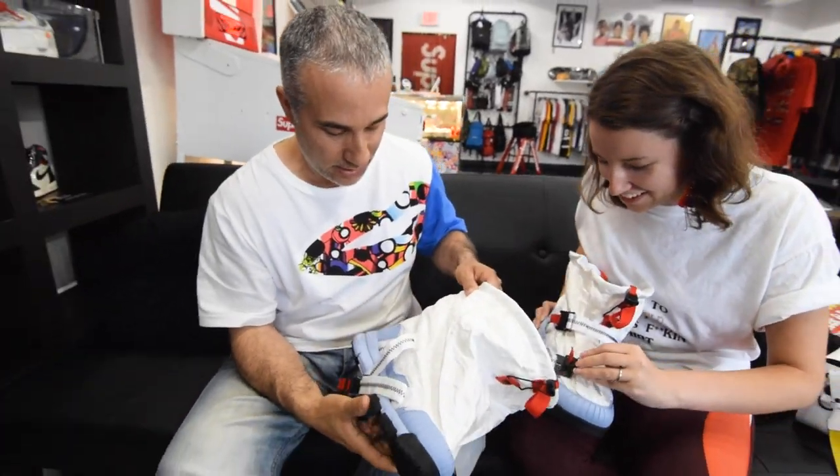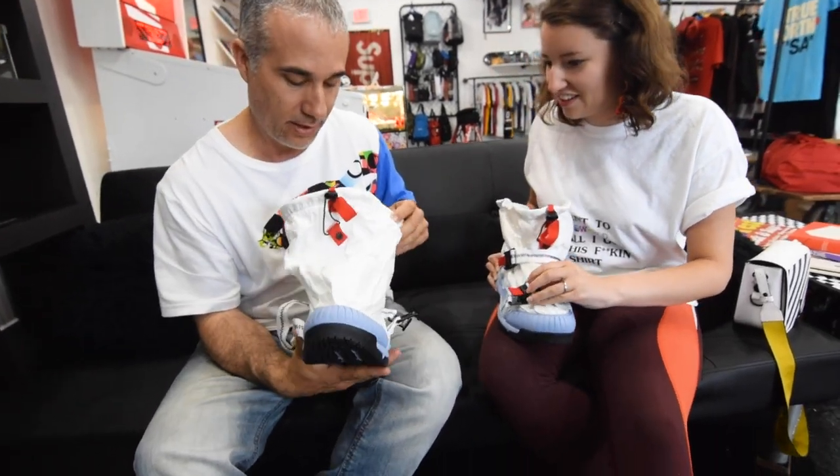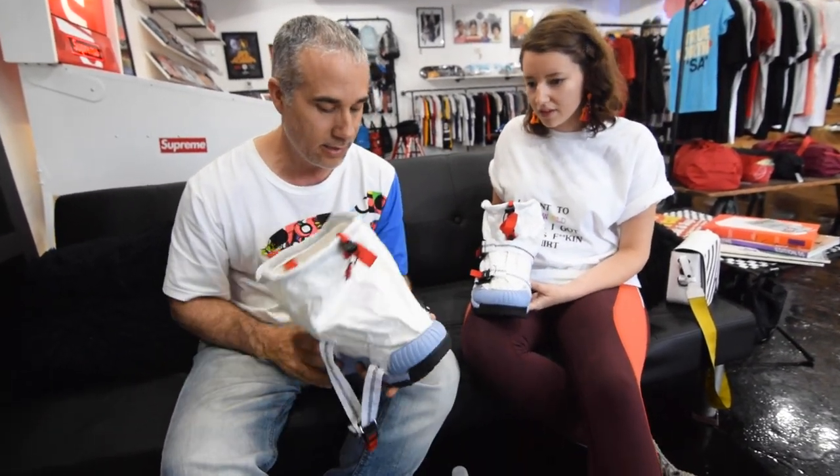I love this shoe, man. I mean, you could rock this with anything. I don't care how they look, even if they're made for the winter look. I think I could rock these anywhere.